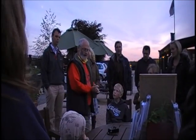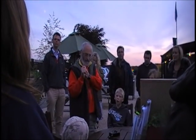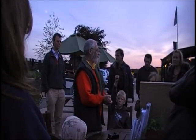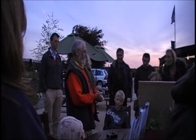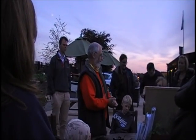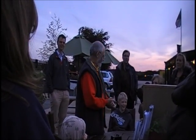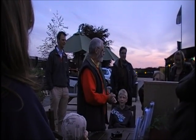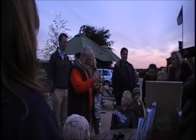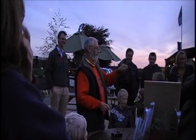They weigh about 5 grams. What does 5 grams feel like? Something you use in school every day weighs 5 grams. I went off and weighed a brand new pencil with a rubber on the end, and it weighs 10 grams — so half a pencil. A sheet of A4 paper weighs about 5 to 6 grams.